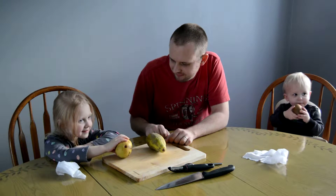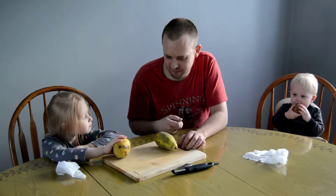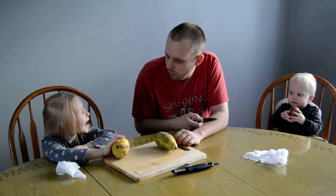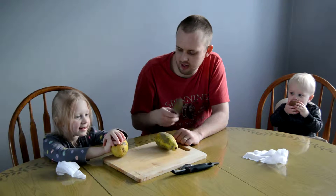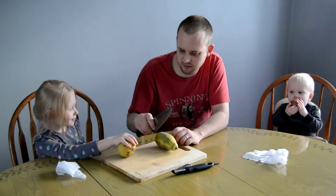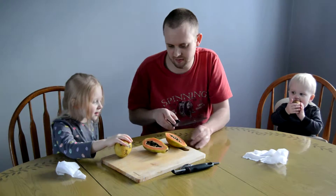You ever had a papaya? No. You're trying to eat the kiwi. The papaya — first time I learned about one of these is a long time ago. What are you going to guess that the inside is going to look like? What color? I think it's going to be cake. Cake? No, it's not going to be cake. It's a fruit. Should I cut it? You ready?